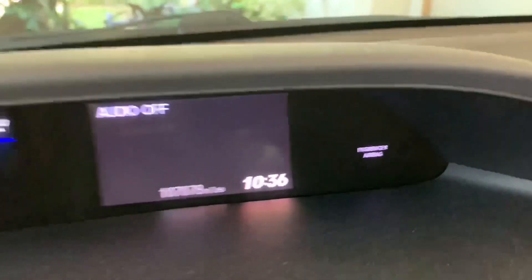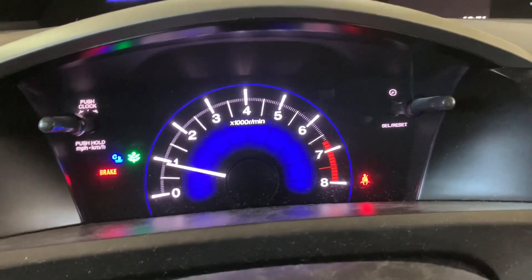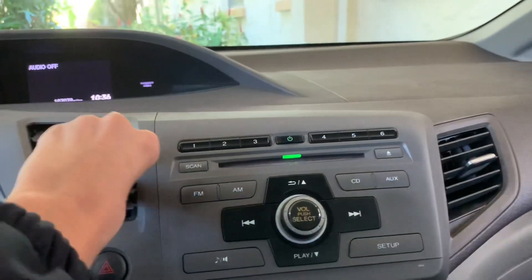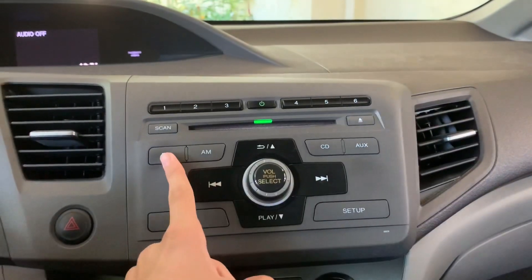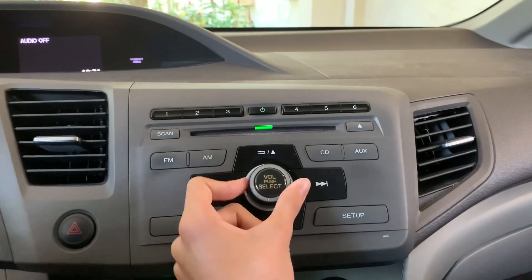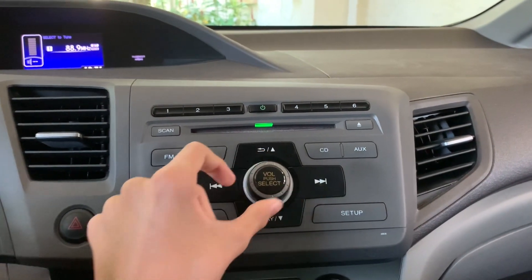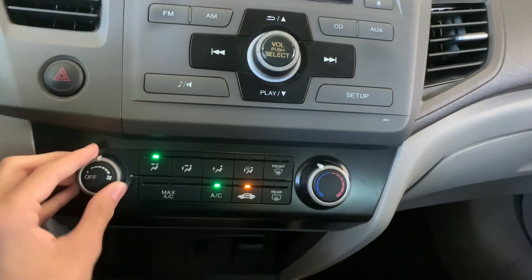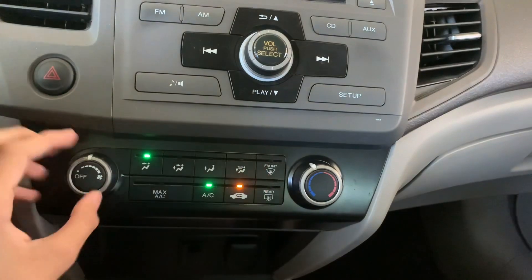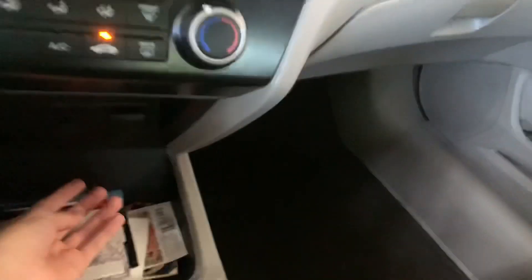As you can see, it does have 107,078 miles on it — a very reliable Civic. Your two air vents are right here, along with other radio presets, a volume knob, and a CD player. Your normal climate control is here. It is not dual zone, but you'd expect that — it's a lower-priced, older car. The AC is still nice and cold.